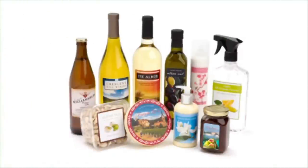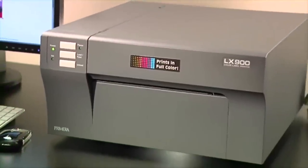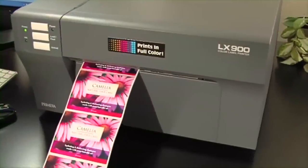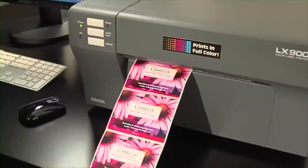LX900 Color Label Printer — print full color labels, fast and on demand. The LX900 is Primera's newest and fastest ever color inkjet label printer. It produces gorgeous, professional quality labels at up to 4.5 inches per second, the fastest in its class.